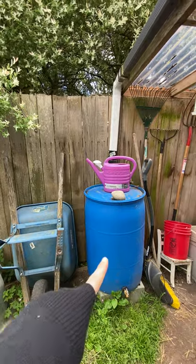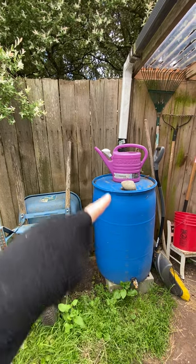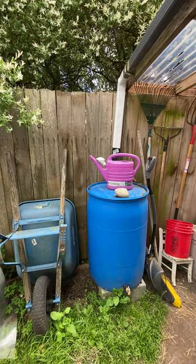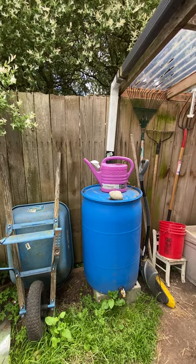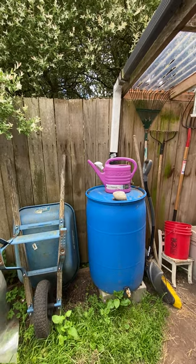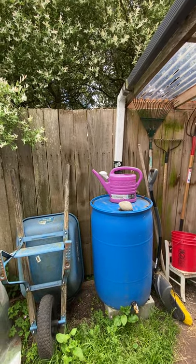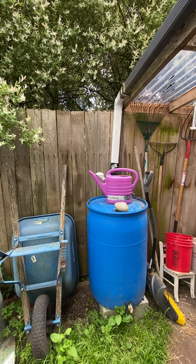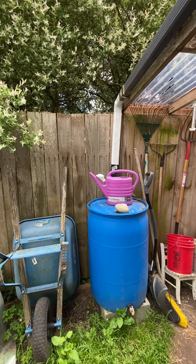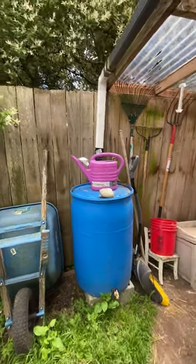So here's one of our five or six 55-gallon rain barrels. Once you get your first one done, it's quite simple in concept. We got all of ours from Craigslist, all secondhand. Make sure that they are culinary — that they're food-grade barrels — because you don't want toxic plastic being absorbed into the water that you then use on your plants.